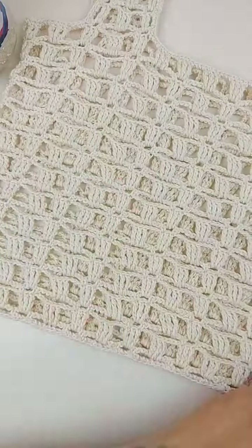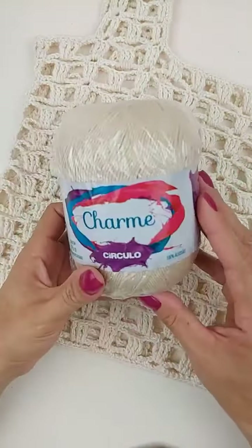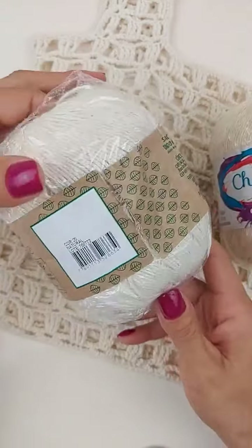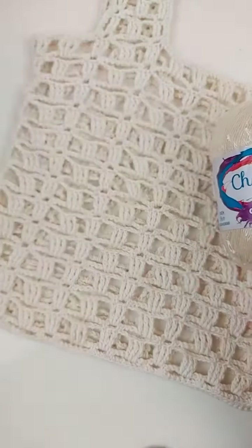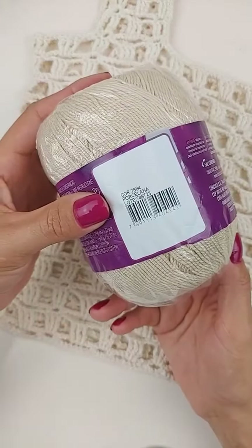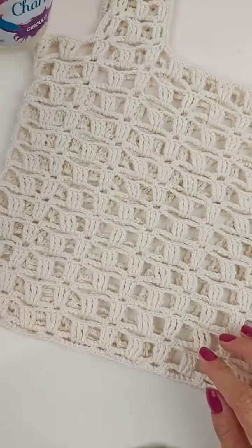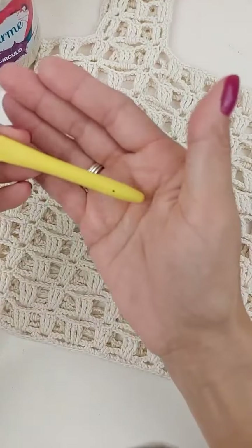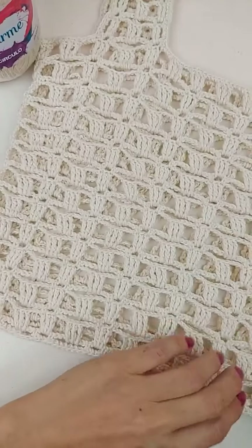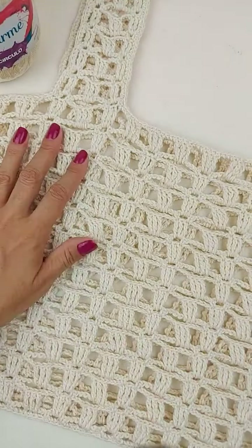Olá, Ziene, Nazareth, sejam bem-vindas. O material que a gente vai utilizar na nossa aula de hoje é o fio Charme. Pra fazer a minha peça, eu utilizei o natural, o Charme natural. Mas eu vou ensinar pra vocês aqui com essa cor do Charme, que é a cor porcelana 7684. É um pouquinho mais escurinha pra ver melhor os pontos. E vou utilizar também aqui uma agulha de número 2,75. E eu gastei aproximadamente, pra fazer essa peça, apenas 125 gramas do fio Charme.